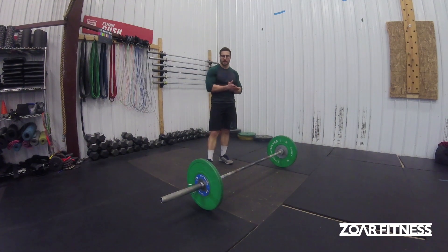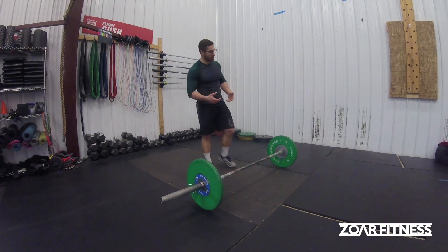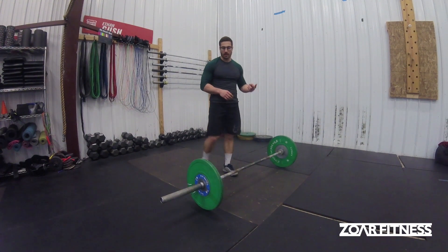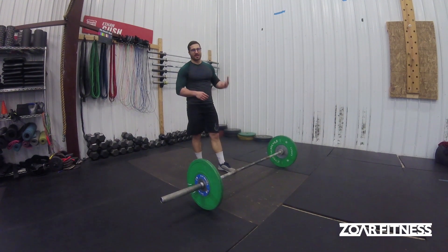All right, so today we're talking about cycling cleans from the hang, whether it's a power or a squat clean. Really, there's two ways you can do it to be efficient and effective in your Metcons.